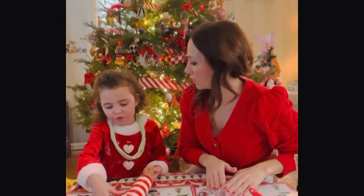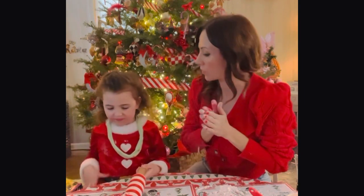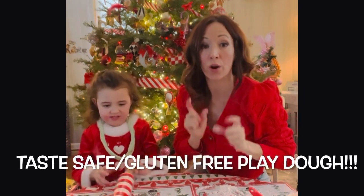Hi everyone! Gia and I are in full Christmas swing here, and we just wanted to show you one of our most favorite recipes — this is how to make your own super simple, taste-safe, gluten-free play-doh at home.